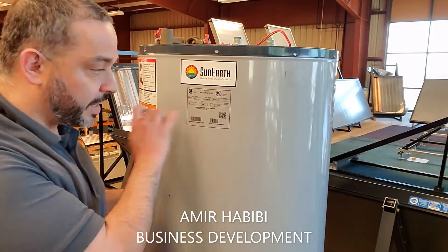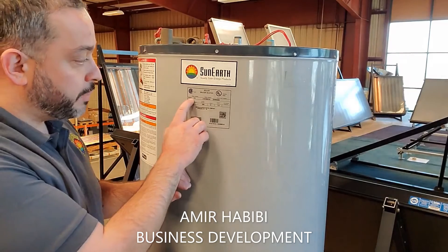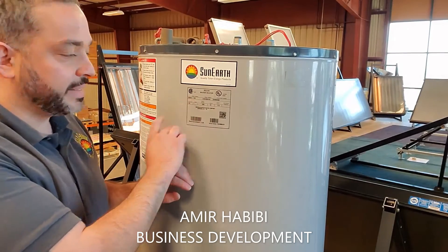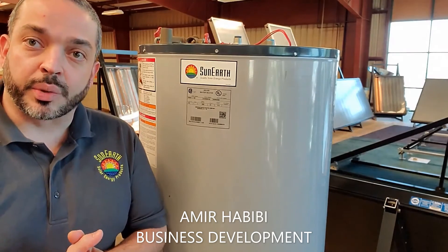So when you call us, email us, or contact us with that model number, we can identify exactly the model of the tank that you're working with and we can assist you accordingly.